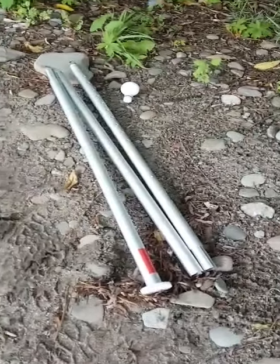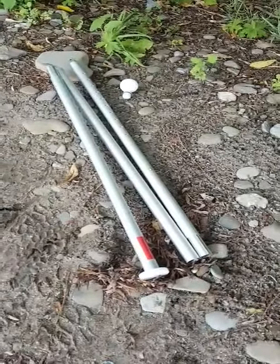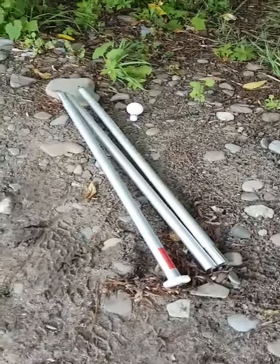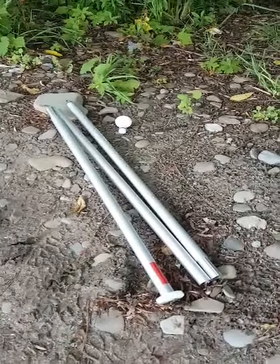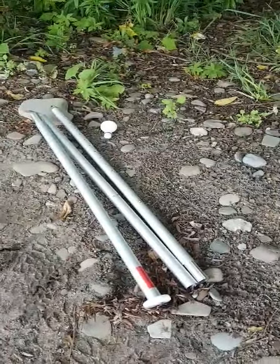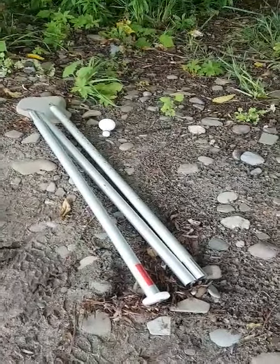Hi everyone, Luigi from Boreal Outdoor Innovations bringing you another video on our modular adjustable universal camping poles. These poles have been designed for people that need a rugged, reliable, and sturdy pole that can easily be folded down and erected when needed.